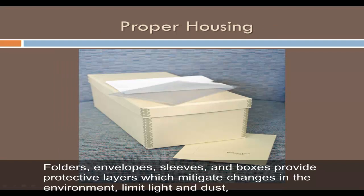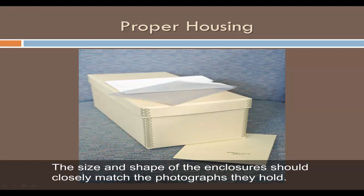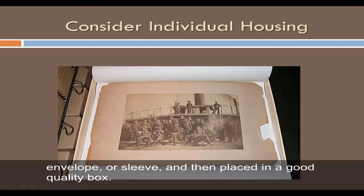Folders, envelopes, sleeves, and boxes provide protective layers which mitigate changes in the environment, limit light and dust, and assist with safe handling. The size and shape of the enclosures should closely match the photographs they hold. Individual housing is ideal — consider it for fragile photographs or those with great sentimental, historic, or aesthetic value. Small groups of the same type and size can be stored together in a folder, envelope, or sleeve, then placed in a good quality box.